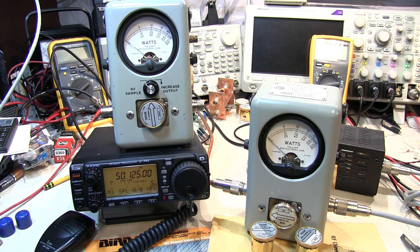I hope you found this overview of the Bird 43 through-line directional wattmeter interesting and informative. Comments are always welcome, and if you like what you see, please give me a thumbs up, subscribe, and tell your friends. Thanks again for watching.